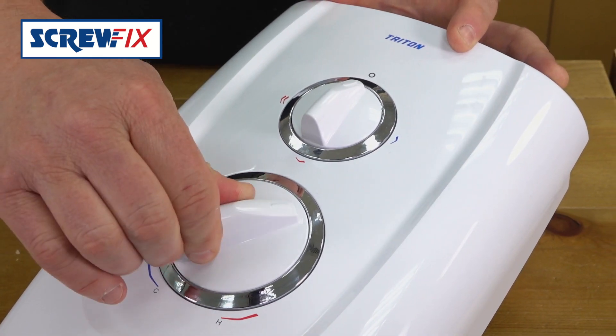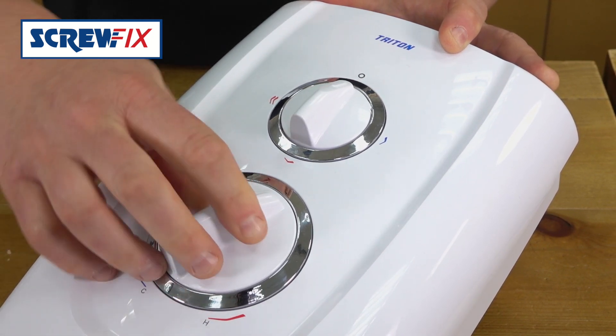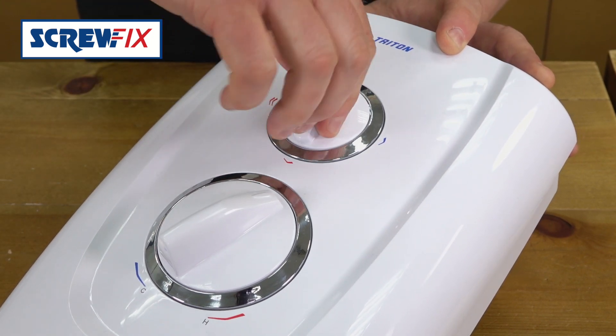It's got easy grip dials with clear markings for temperature, with a rotary power control, and three settings for heat: cold, summer and winter, giving you great energy efficiency.